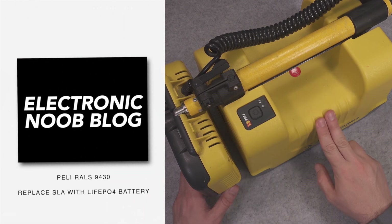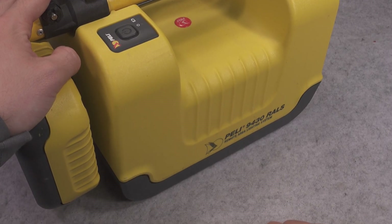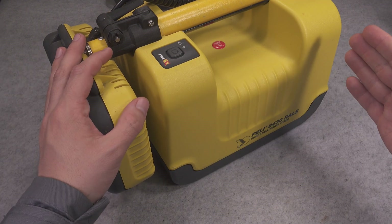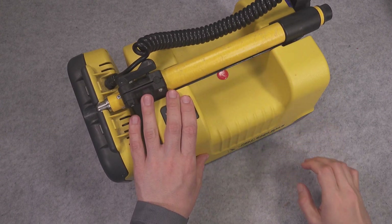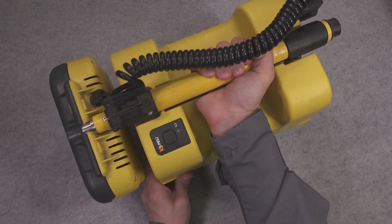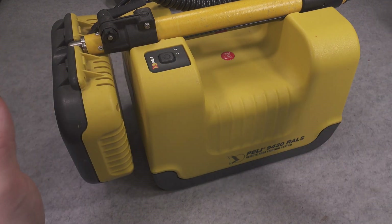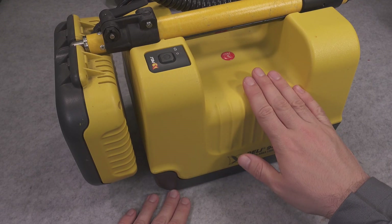Hello, today we are going to take care of replacing and upgrading the battery on a Peli remote area lighting system. It was designed to operate with a sealed lead acid battery, which has the absolutely horrible disadvantage of being very heavy — it is absolutely not something you can easily carry around. If we upgrade it to lithium iron phosphate, we are going to get significantly less weight and it should be extremely nice to handle.